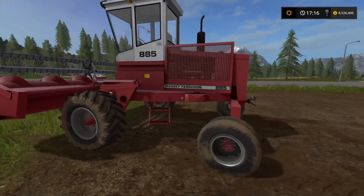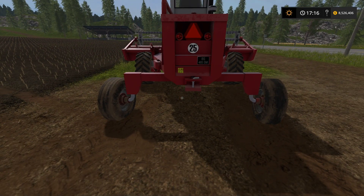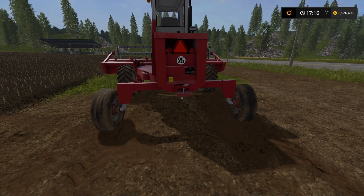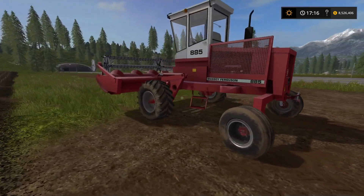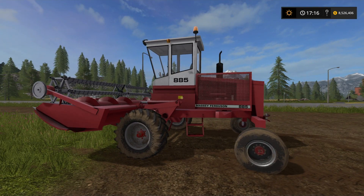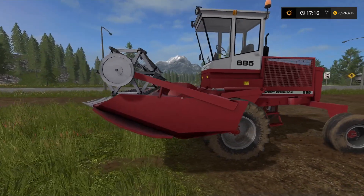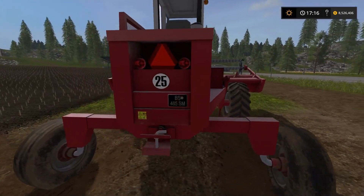Plus it's got a rear attachment bar — a tow bar, whatever you want to call it — an attachment for a trailer or another piece of equipment, which is interesting. I'll show you that in a minute. First impressions: cracking mod. I do like the fact that on the new Massey Ferguson tractors the red and white is bright and vibrant, but this is showing that these are old vehicles — it's slightly faded, more matte in colour. It's another absolutely cracking mod from Black Sheep Modding.